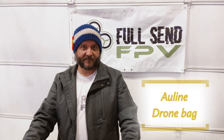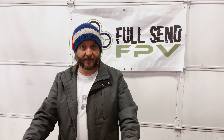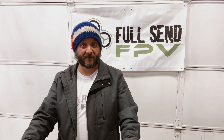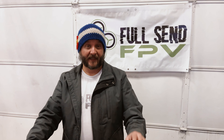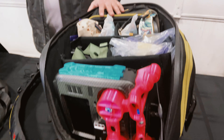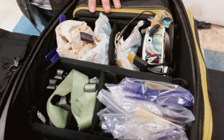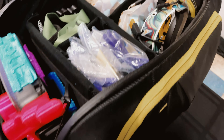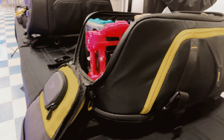Hey guys, Dave with Full Send FPV here. So you've checked out some of our other videos on the Gold Line bag, but you want to know if it actually can fit all of your stuff from your old bag. We've checked out the Beehive bag, we've checked out how to install it, some of the great features - links down below in the description for those videos. But can you fit all of your Tour Ball stuff in this bag? I think we can, because to me the bags look to be roughly the same size. I almost want to say the Gold Line bag might be a little bit bigger.